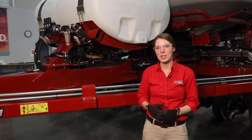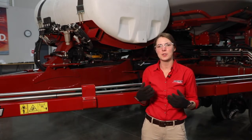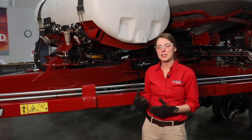Hi, I'm Courtney Harder with Case IH. In this video, we are going to cover pre-season checks to do on the liquid fertilizer system on a 2000 series planter.